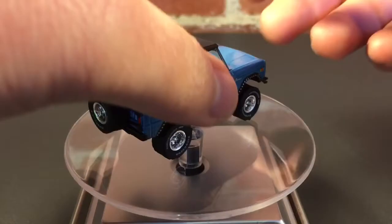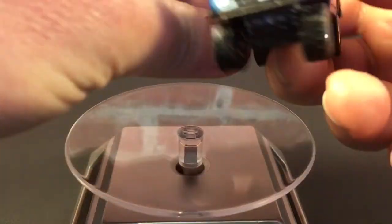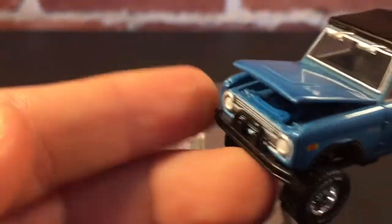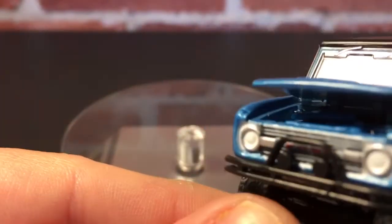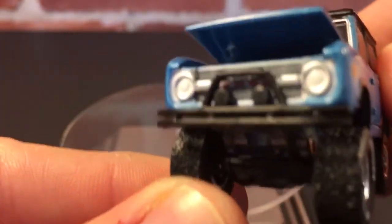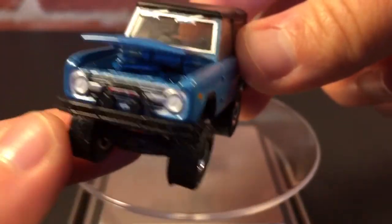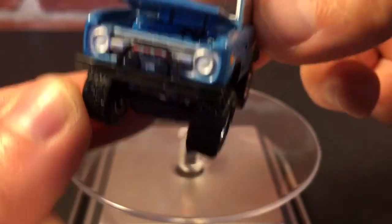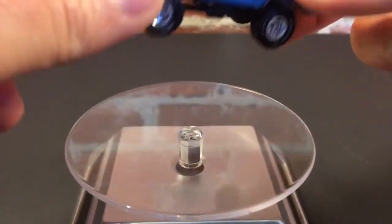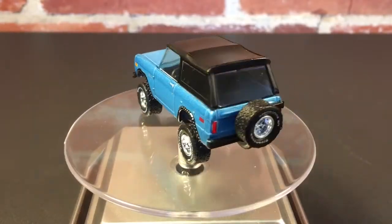Another cool thing about this — it's got an opening hood. But the problem is, because of the windshield, that's about as far as you can open it. I don't know how well you can see down in there, but it's a pretty detailed little engine in this thing. It's mostly blue, but it'd be cool if you could fully open the hood. Either way, this thing is awesome.